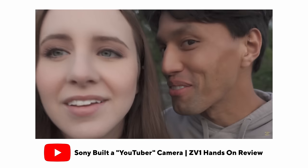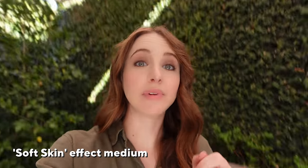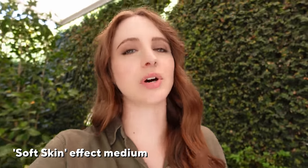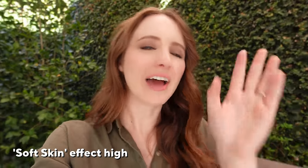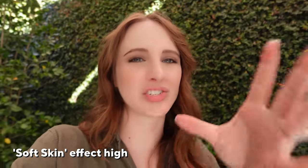One of my favorite features of the ZV line is the soft skin effect, which is also in the ZV-1 Mark II. This is normal — no soft skin effect. Moving it to low gives you a little bit of a glow, smooths you out a little. Medium is more aggressive — if I wasn't wearing makeup, I'd definitely throw this on. High is very smooth, but I feel like it's a little too blurry — like you're in a K-drama. I'll probably stick to low or medium, or keep it off when wearing makeup. The magic is it only softens your face, not the background or leaves.